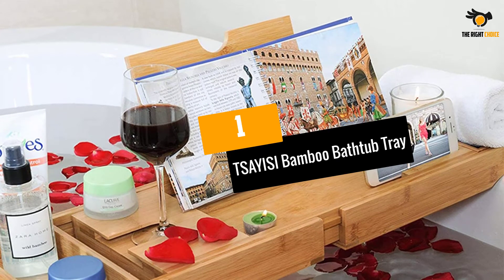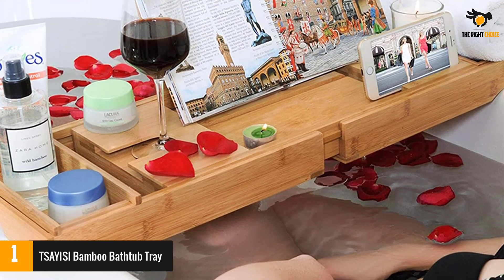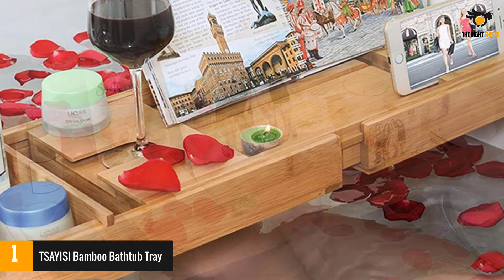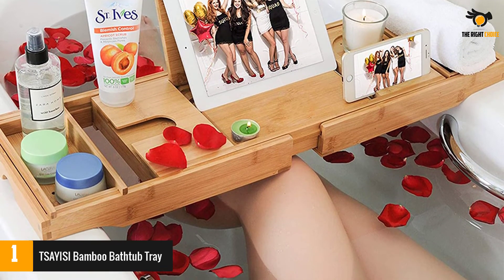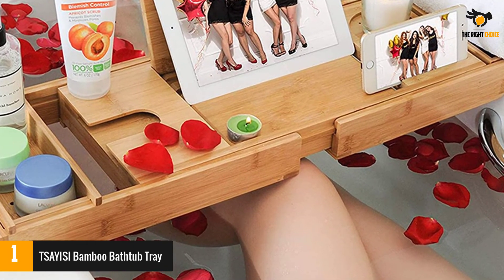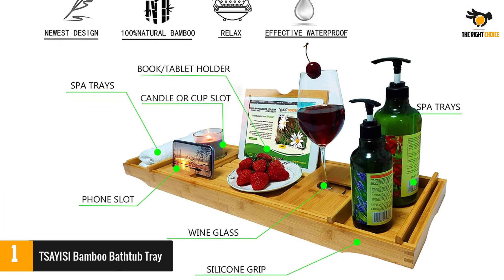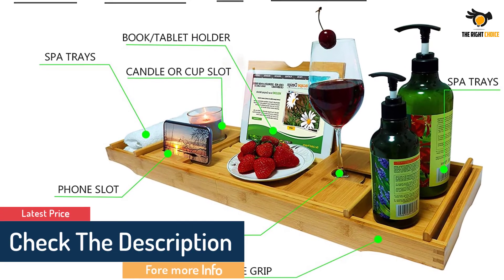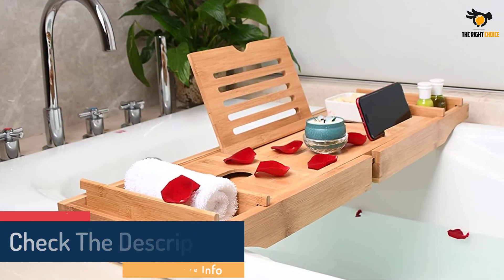At number 1: TSAYISI Bamboo Bathtub Tray. Extra compartments for multiple drinks and adjustable sides make this the perfect tray for a two-person bath party. Made with sleek bamboo, the tray is durable and designed to withstand mildew and rust. The extra compartments are also ideal for organizing bath and body care items. This Premium Luxury Bamboo Bathtub Caddy Tray is neat, strong, elegant, stylish, and exceptionally smooth. Turn your bathtub into a place of pure relaxation — this bath tray can bring you a spa-level, wonderful bathing experience at home.